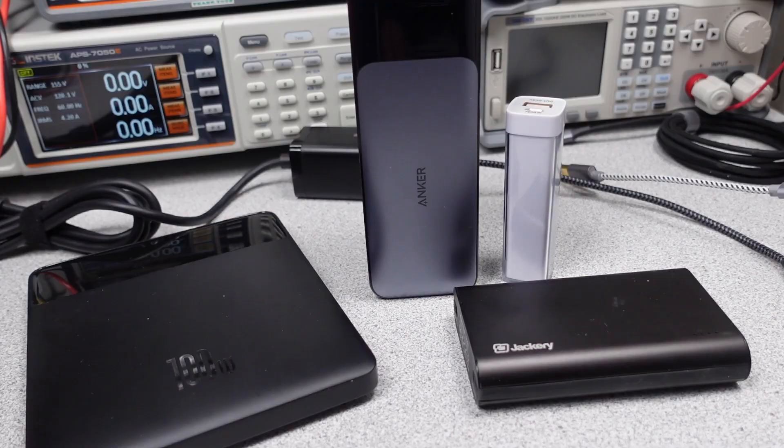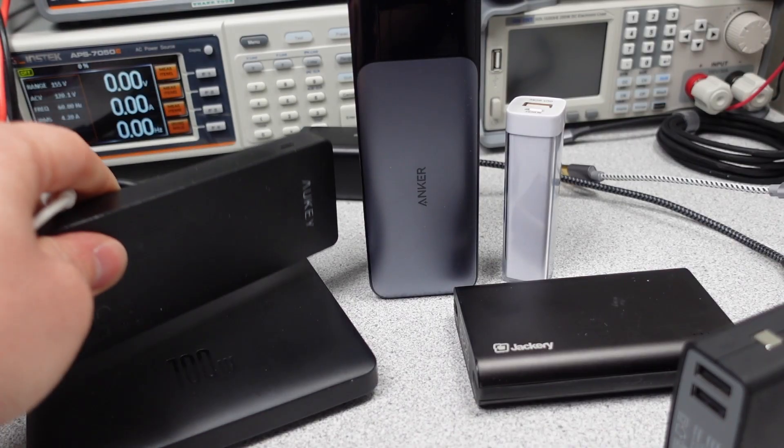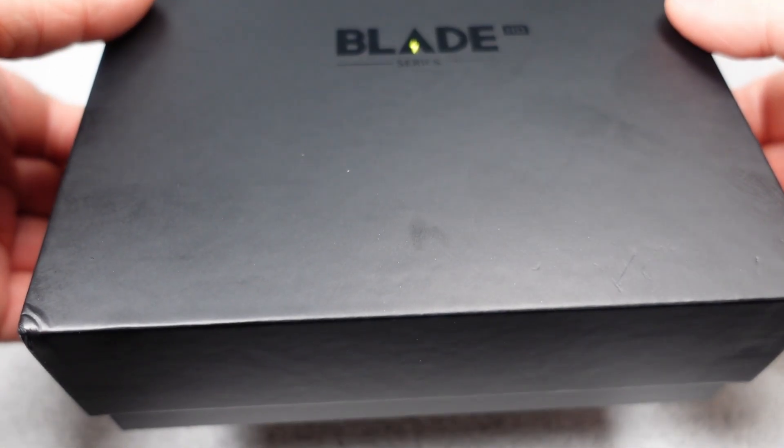The performance is measured and compared to near competitors. In this video, the power bank will be reviewed to find out the charging capabilities and help you make an informed buying decision. I'm slowly building up this list of power banks and hopefully will find some better ones, so that is why this video is here — to find out if this power bank is better.